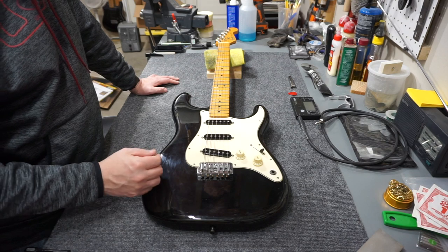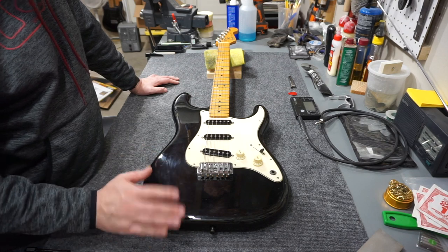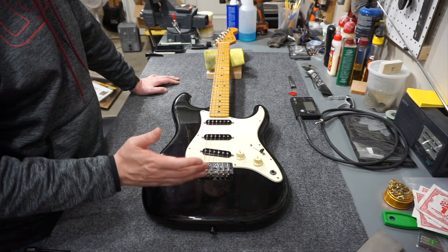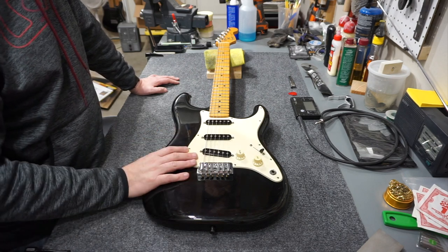It's just kind of a cool thing. I think these are probably some of the least desirable American Strats that are out there, but this one just intrigued me. So let's take a look and see what's inside.